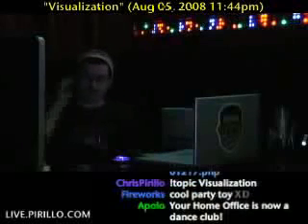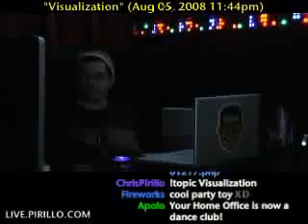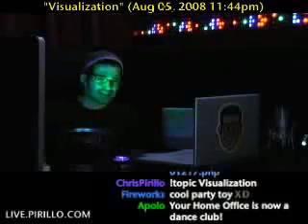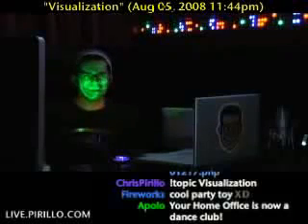I've always wanted one of these things to plug into a stereo. So if I was having a party — and let's face it, I am a one-man party. It's so cool!